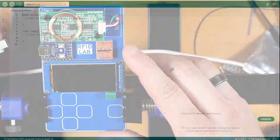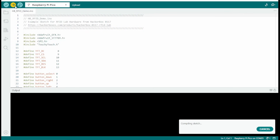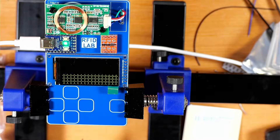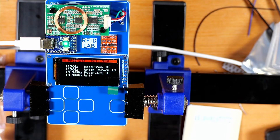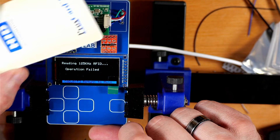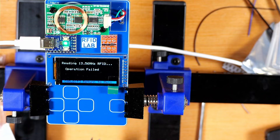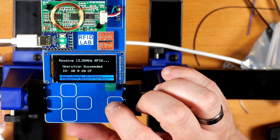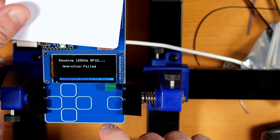Next, download the HBRFID demo sketch, open it in Arduino, plug the board back in, and push the code. When that finishes, we get a cool splash screen and then it boots into the main menu. I tried a card from an old job 20 years ago at both 125 kHz and 13.56 MHz and it would not read. Then I tried one of the supplied 13.56 MHz cards and that worked fine.